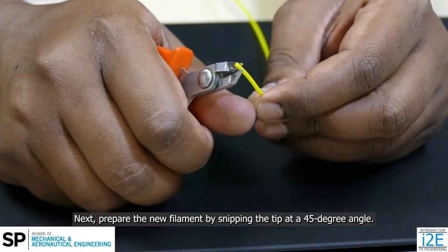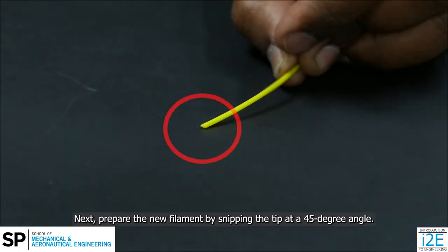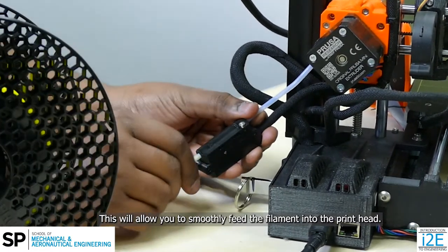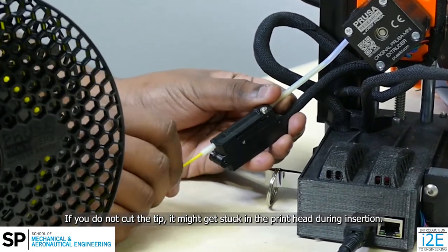Next, prepare the new filament by snipping the tip at a 45 degree angle. This will allow you to smoothly feed the filament into the print head. If you do not cut the tip, it might get stuck in the print head during insertion.